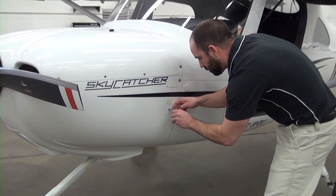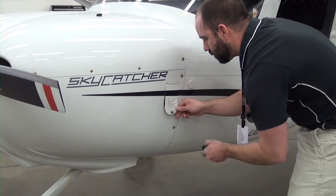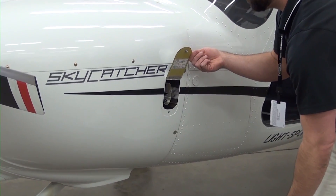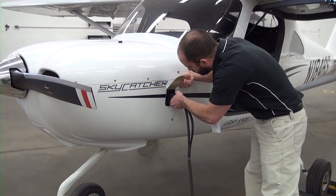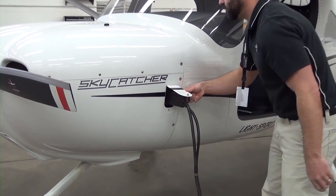Connect ground power to the aircraft by opening the access door on the cowl forward of the pilot's door. Connect the power cart to the ground service receptacle. Please reference Chapter 12-13 in the Skycatcher service manual for details.